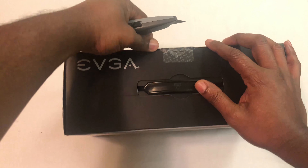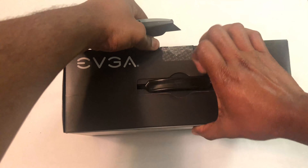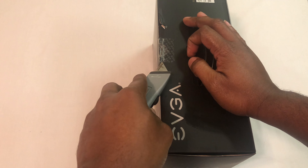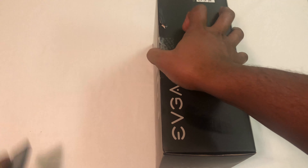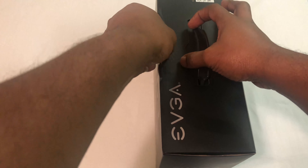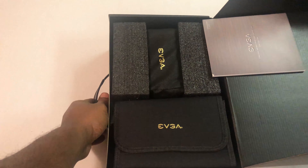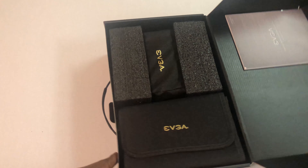Cutting the seal — okay, a little bit of time here. Alright, seal is finally off. As you can see, this is a very well-packaged device. EVGA really went all out in here.